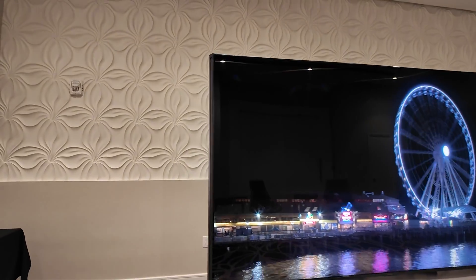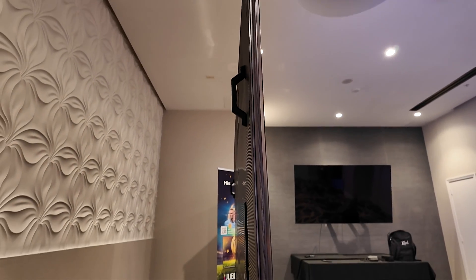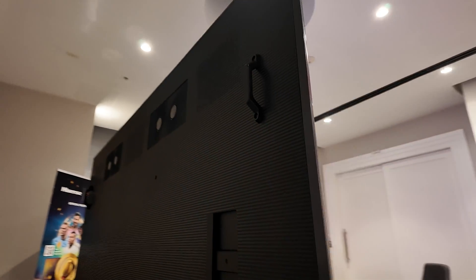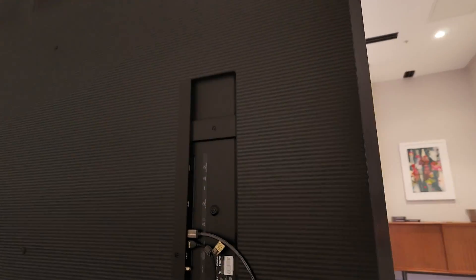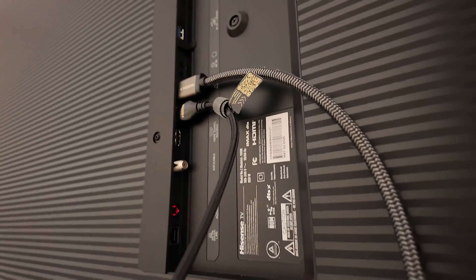Take a look at the back as well — you can see the inputs and outputs. It's actually got a handle in the back, one on each side, which makes it a little bit easier to move. There's your jack pack.